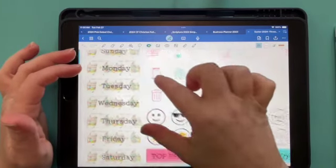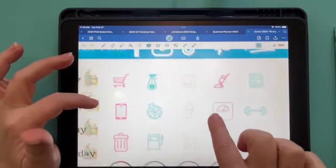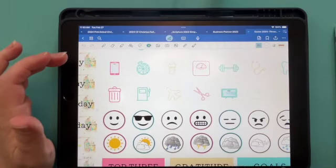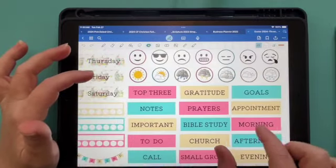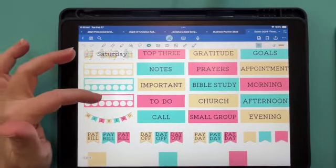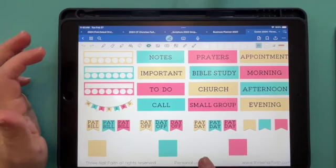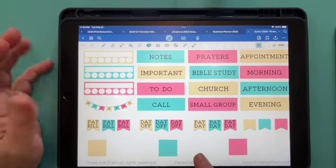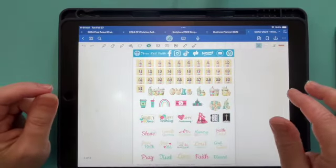We have our date covers, then our little emoji kind of sticker things — emotions, weather, some of the different sayings that you may use, weekend stickers, our bill trackers, and then these are our boxes. I didn't put the hex codes in because now GoodNotes has it where you can just put your cursor over something and it gives you the numbers, so I didn't really feel you needed it anymore.